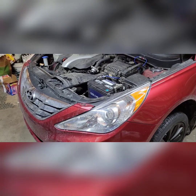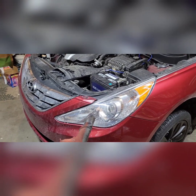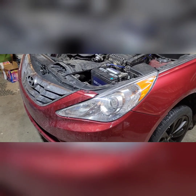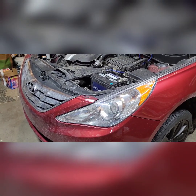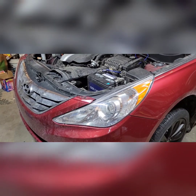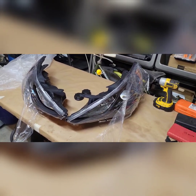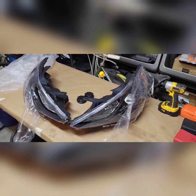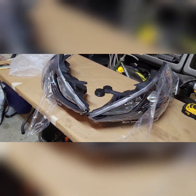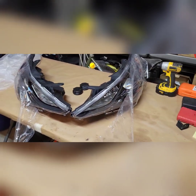I'm working on a 2012 Hyundai Sonata replacing the factory headlight assemblies with an aftermarket version, just trying to get better vision down the road. If you've got the problem where the headlights seem to cut off and you can't raise them up, I'm just trying to find another solution for that nighttime driving. I'm replacing them with these JSBOYAT headlamp assemblies — they've got the black trim versus the chrome trim, manufacturer part number HL-11-14HI.